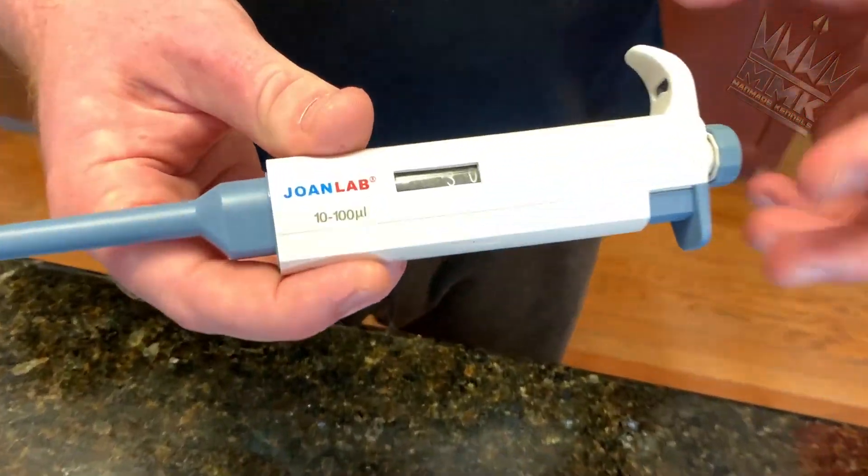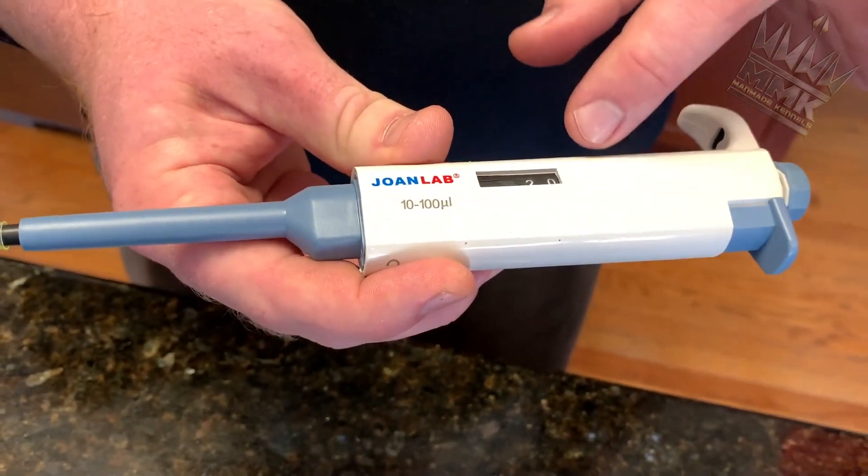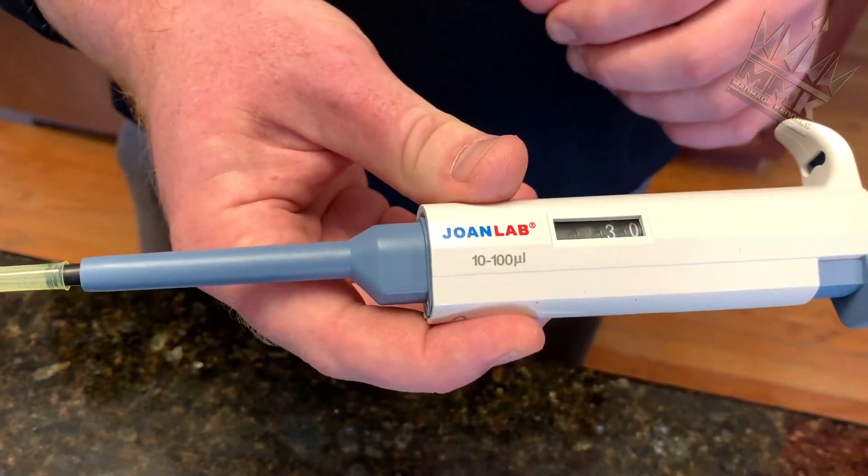I'm going to teach you guys how to do an at-home progesterone test for those of you who like to do everything at home like me. So I'm going to walk you through everything that you're going to need. This is your pipette — we're going to change the amount of ULs we're going to be using, but I'll walk you through that as we do it. This is our progesterone test strip.